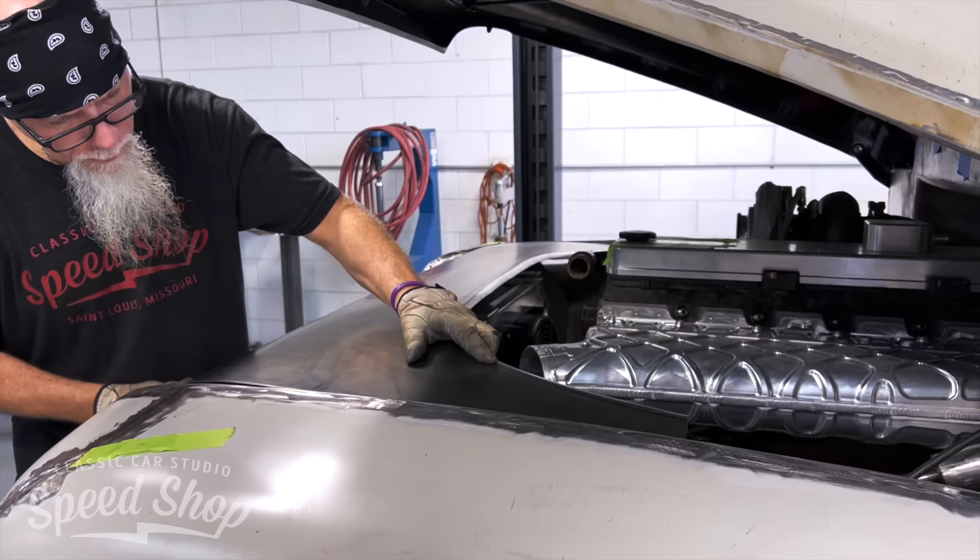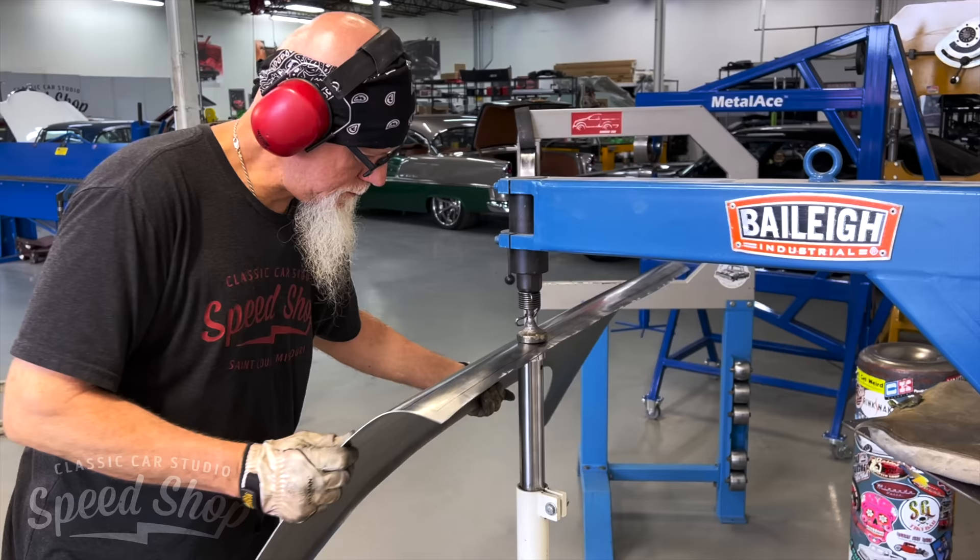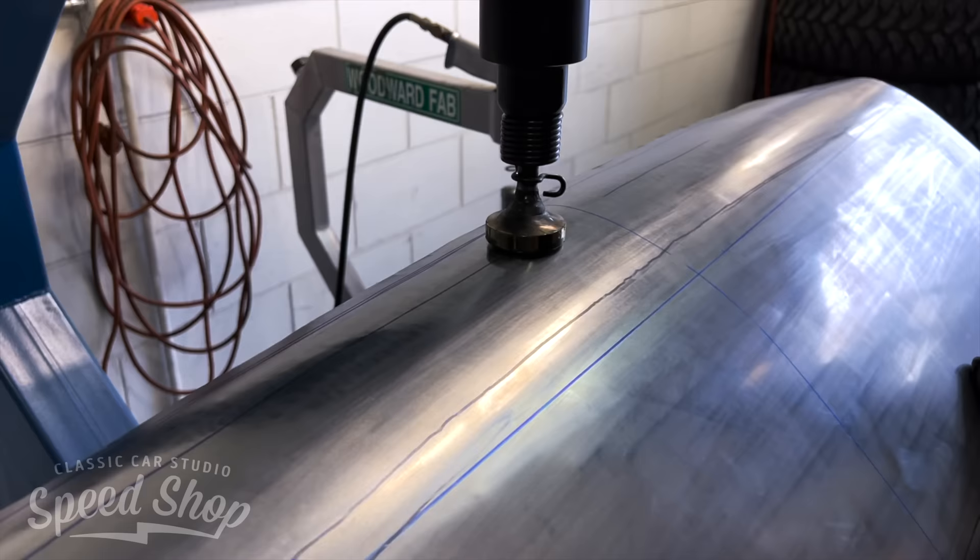We're going to use everything we have to help speed up the process. These are some big pieces that we're trying to put a lot of shape into and make fit as one big unit. Mark is my partner in crime here, and he handled the engine bay metal just fine.